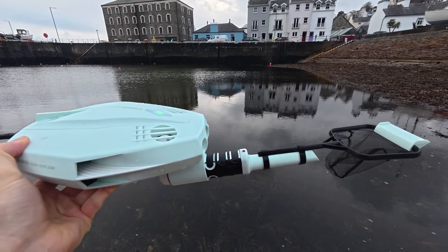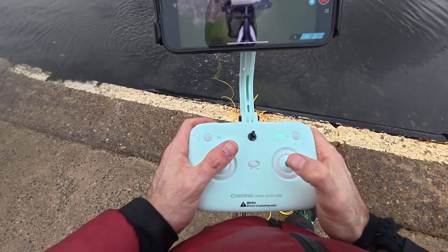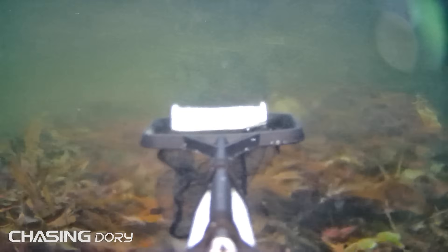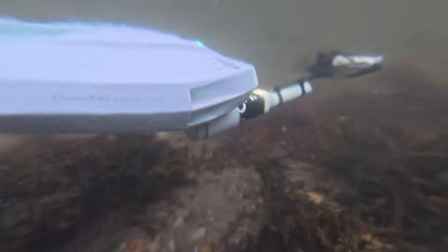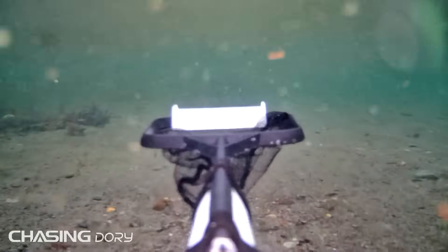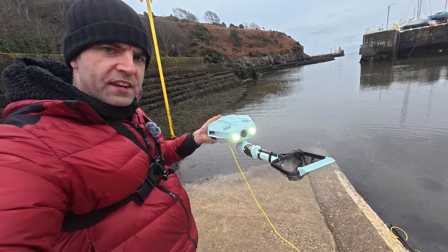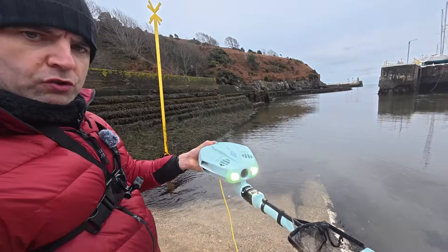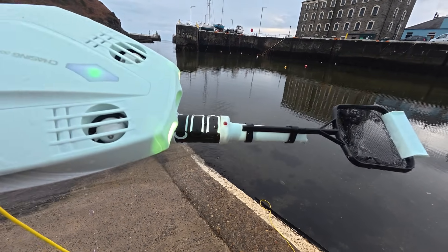Dropping it in with the net and probe attached. The visibility has gone pretty poor. With the net and probe on it, it definitely turned from a small family car into an articulated lorry for steering. It didn't get snagged in anything, which was a bonus, but it definitely slowed forward movement — I had it in high mode; in low mode it probably wouldn't move anywhere. The net seems to give more drag than the probe alone, so let's take the net off and try it with just the probe.